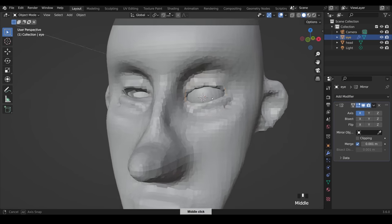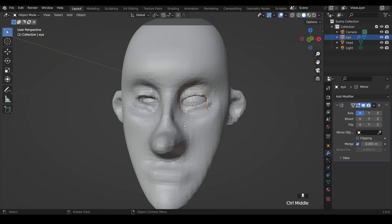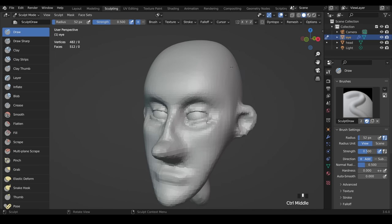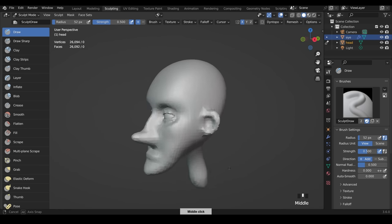We need to copy the eyeball to the other side. Let's go back to layout mode with the eyeball selected. There's a nice easy way to mirror it exactly — go to the modifiers, the spanner icon, Add Modifier, and the mirror modifier is in the Generate section. It looks like it's not working because it's mirroring around its own center point. We want to use the head shape as the mirror object along the X-axis, so click the mirror object picker and choose the head. The sphere jumps to the other side and we've got two eyeballs.